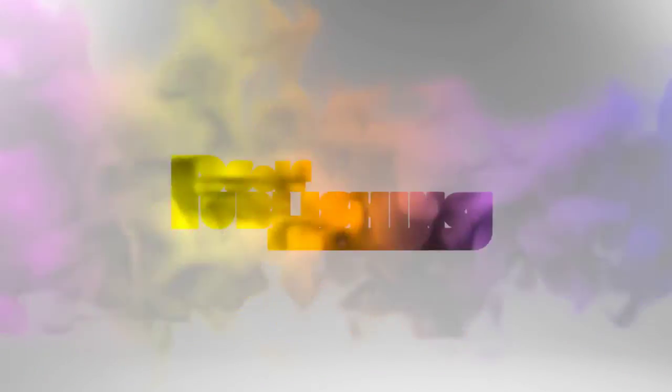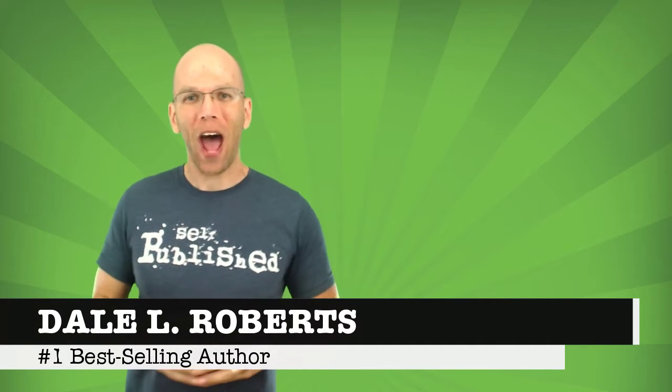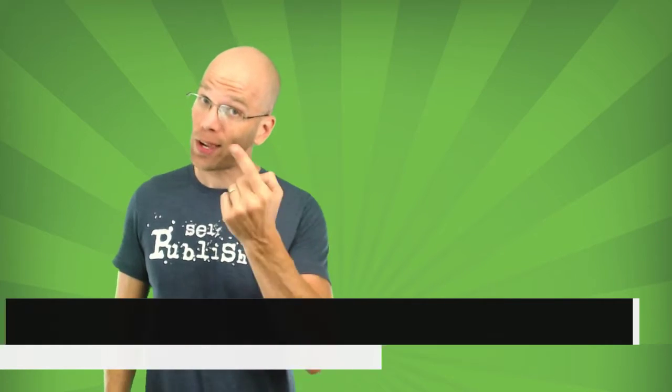Stay tuned! Welcome to Self Publishing with Dale, and if you're new to this channel and you want to learn how to publish and profit the right way, then subscribe and hit the bell icon next to it to get notifications on all my latest videos.